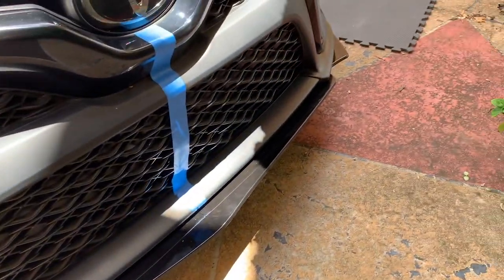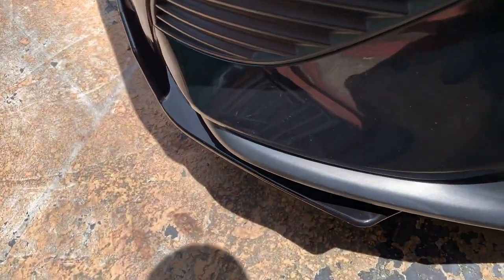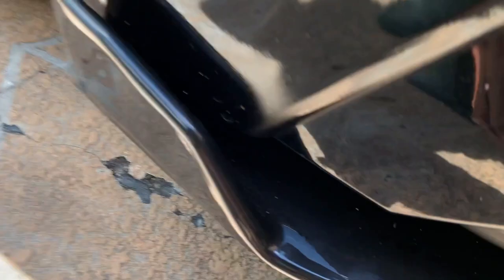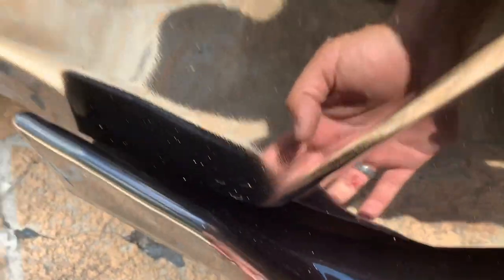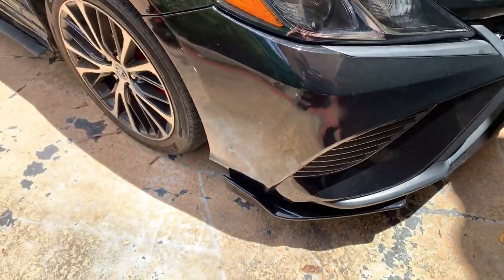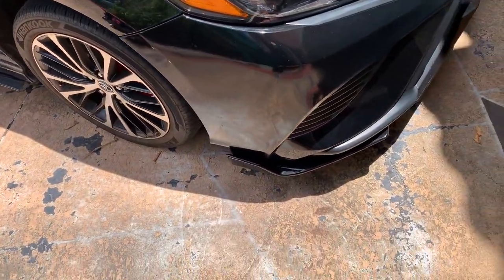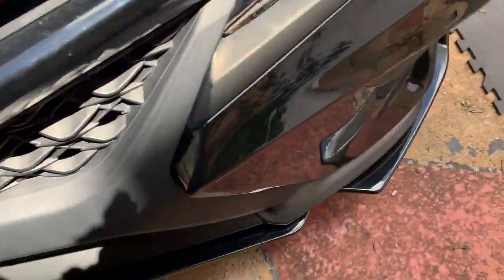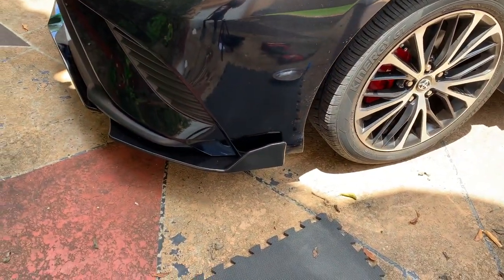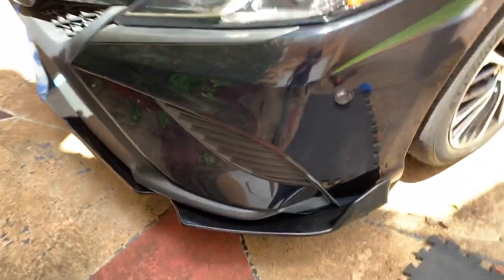It doesn't really line up perfectly, and this one is adjustable but it flops over a little bit because of the plastic down at the bottom. Once we attach it, it doesn't really sit anywhere else, and it's a little short. Looks pretty good though. This side is the same — a little bit doesn't finish sitting on the plastic — so it's not bad.